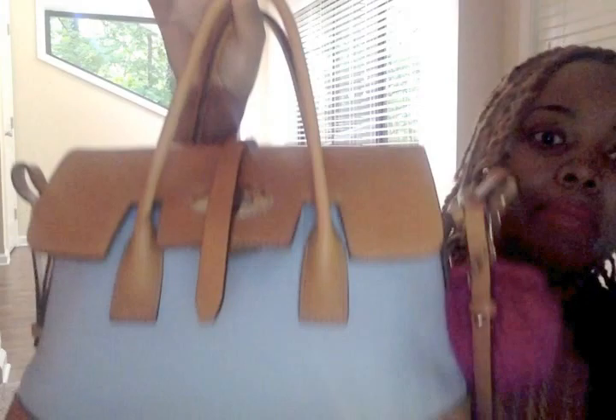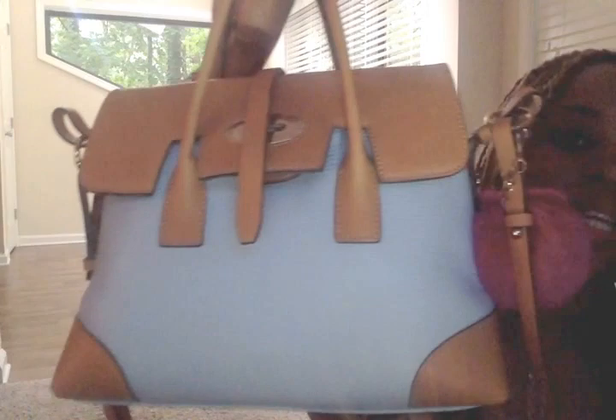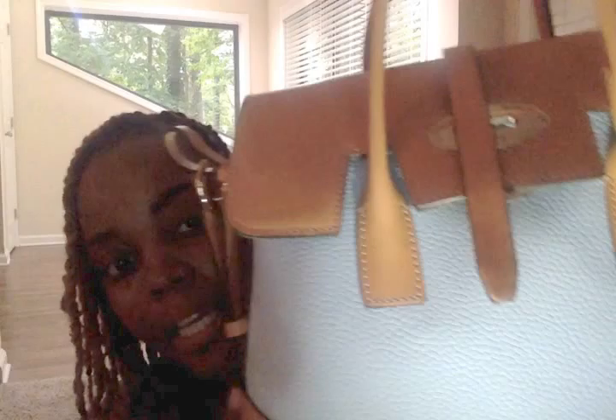Hey loves, it's Pink Vintage here back with another video, sharing another bag that my baby got for me from Dillard's. This one was originally $2.98 and it's called the Elisa. It is a very, very sophisticated looking bag.